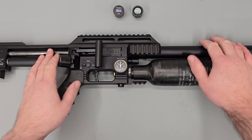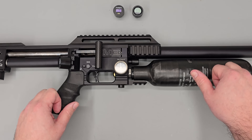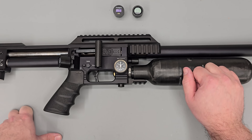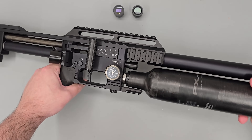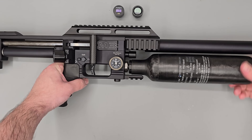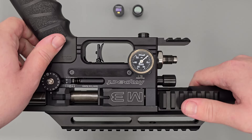Up next we're installing the gauges onto a rifle. First, make sure the rifle is safe to work on by dry firing it into a safe backstop and removing your magazine or single shot loader. The next thing is to fully degas the rifle — on the FX M3 that's easy as it has a removable bottle, so I'm just unscrewing it here.